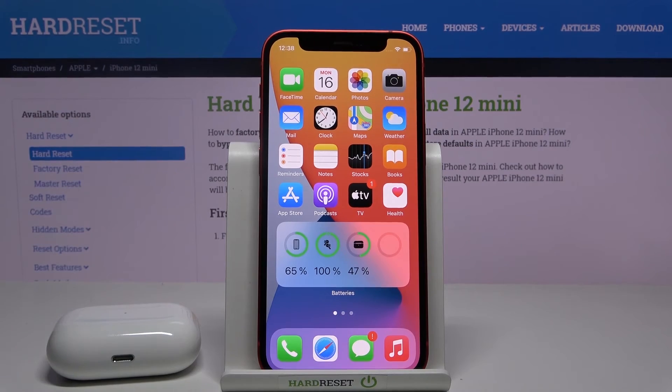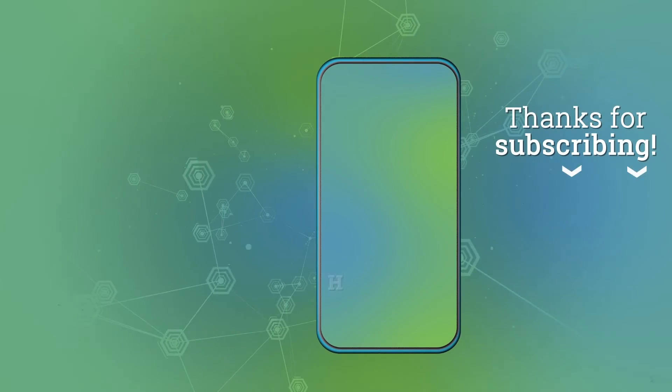Thank you guys for watching — leave a thumbs up, comments, and subscribe to our channel. Thank you.